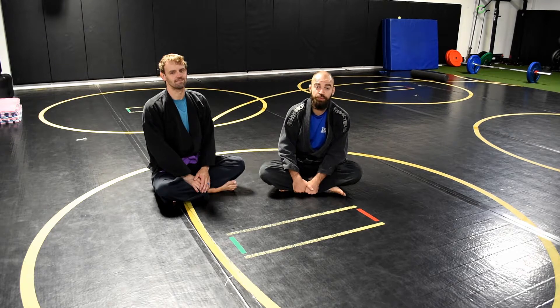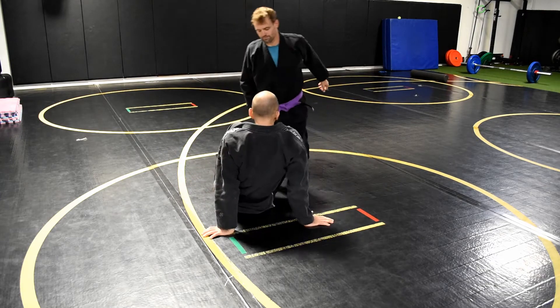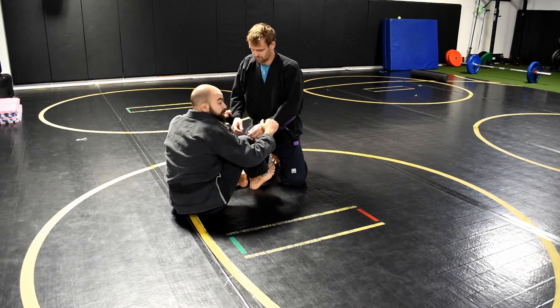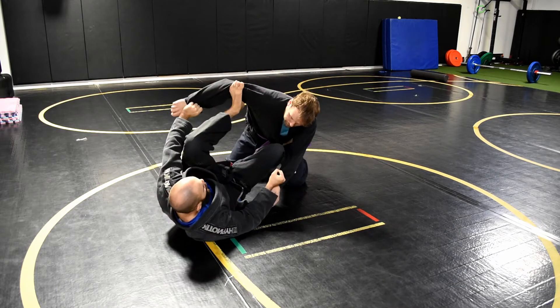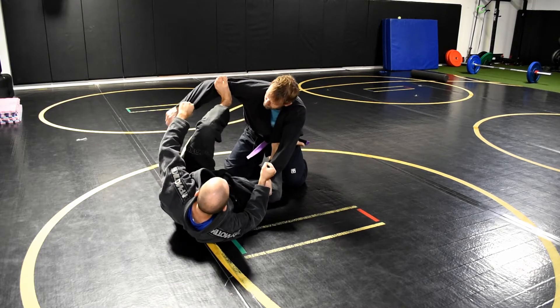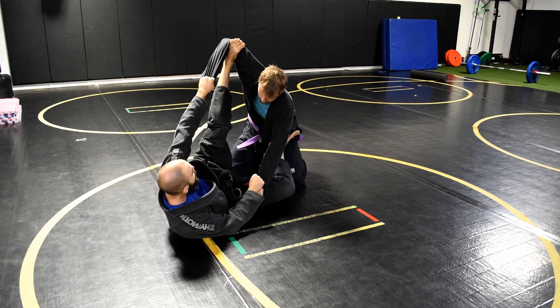What's up guys, coming at you with some new curriculum videos — gonna be a couple of spider guard weeks. First one: he's gonna be on his knees. This works whether he's on his knees or in a kneeling stance. I'm gonna go double sleeve grips, put myself with one foot on the hip and one foot in the bicep. Whenever I have a spider guard I want the middle of my foot right in the middle of his bicep, pulling on the sleeve and extending my leg out completely — really make it feel like a scarecrow.